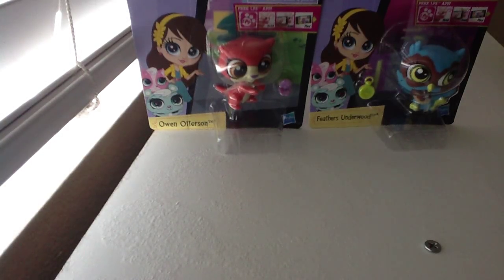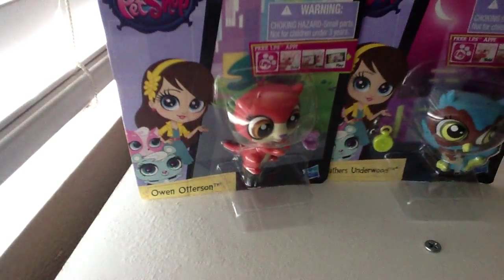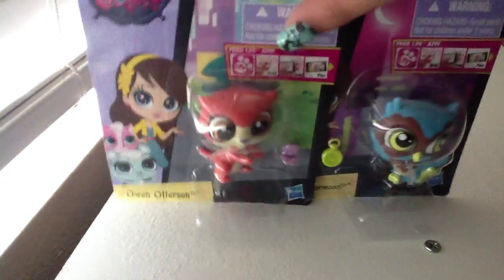Hey guys, OPS Esticate here, and I went to Target yesterday. I got these two sets of OPS, and I just love the new OPS, so I'm really happy I got these.